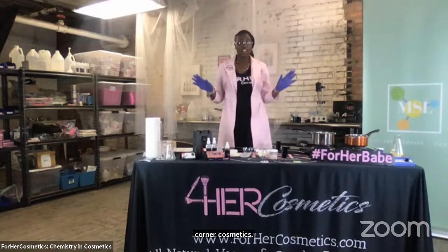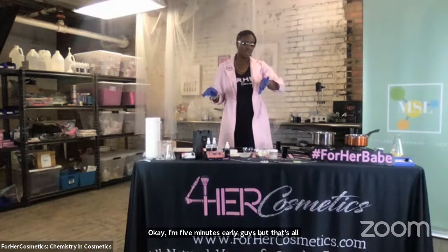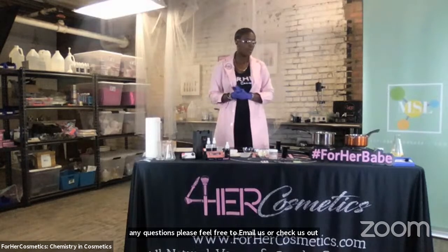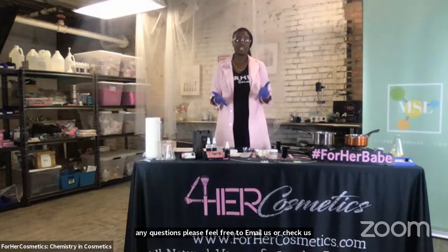I'm five minutes early guys, but that's all I have for you today. I don't like to ramble. If you have any questions, please feel free to email us or check us out on social media and DM us. I hope that you have an amazing rest of your weekend and you enjoy Easter and continue to explore, create, and connect in science. Thank you everyone.